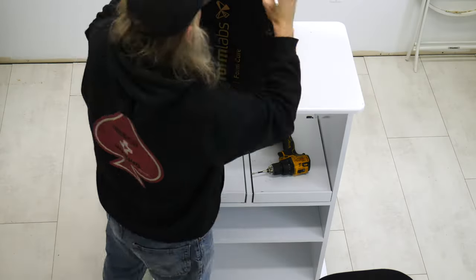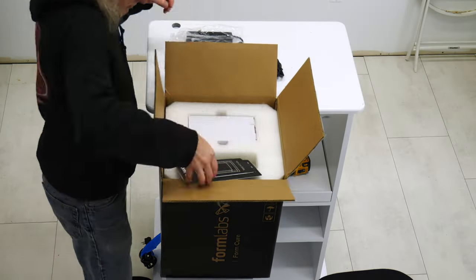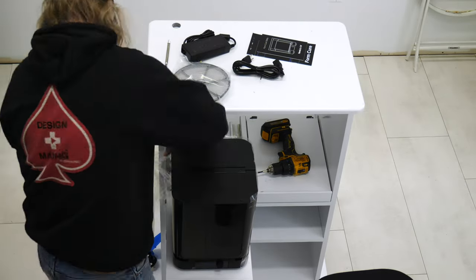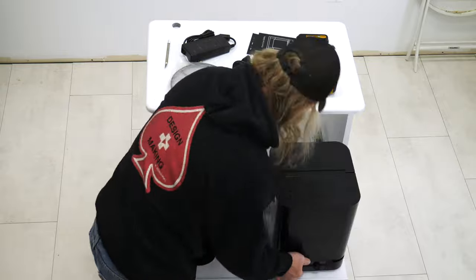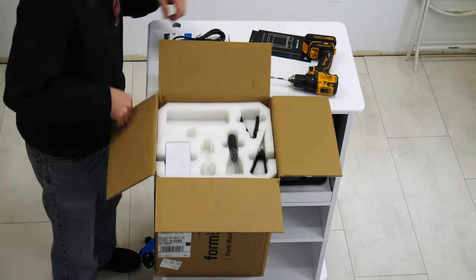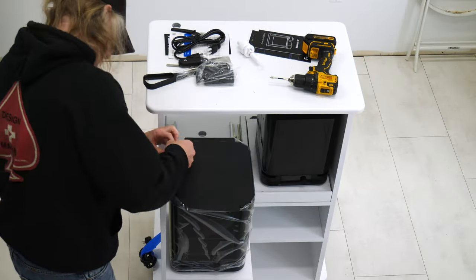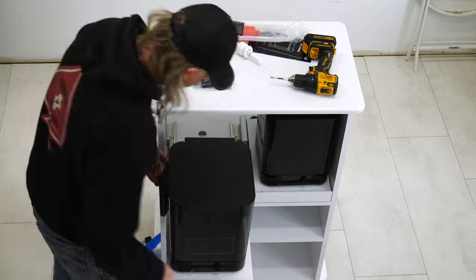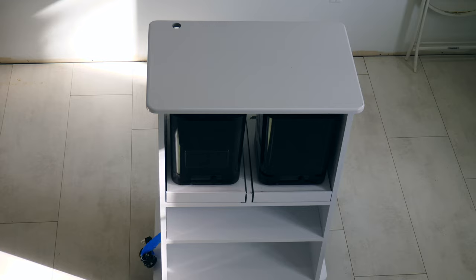First we'll unbox the Form Cure — take that out of the box, set it in place, remove the plastic. And now the Form Wash. It comes with a bunch of tools as well, which are really nice. They actually get stored in the very back — they have their own little storage compartment, so really nice.